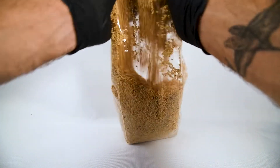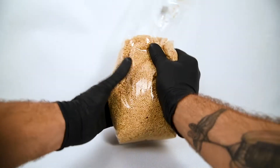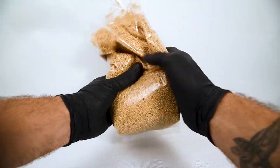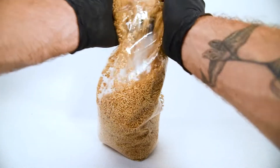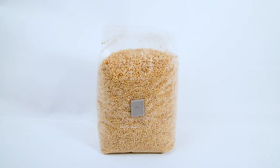We want to tip it over, give it another gentle mix, tip it back over, and make sure all of our millet sinks down to the bottom. And then we wait for it to colonize.